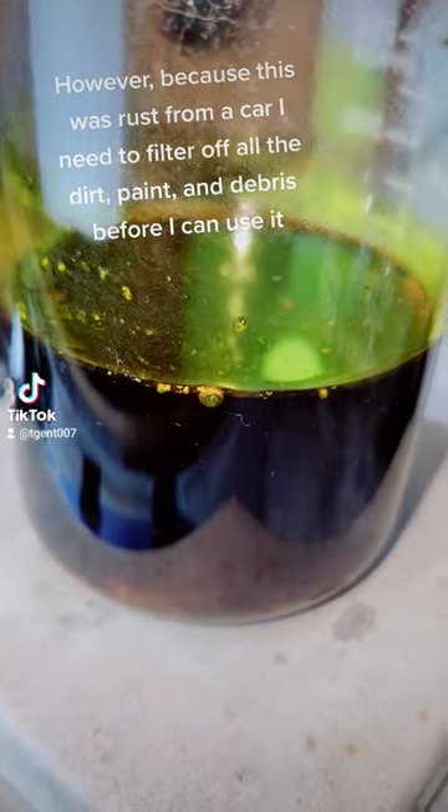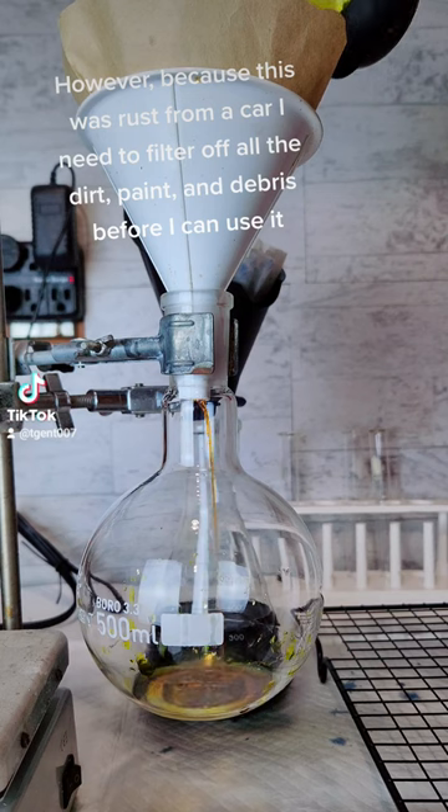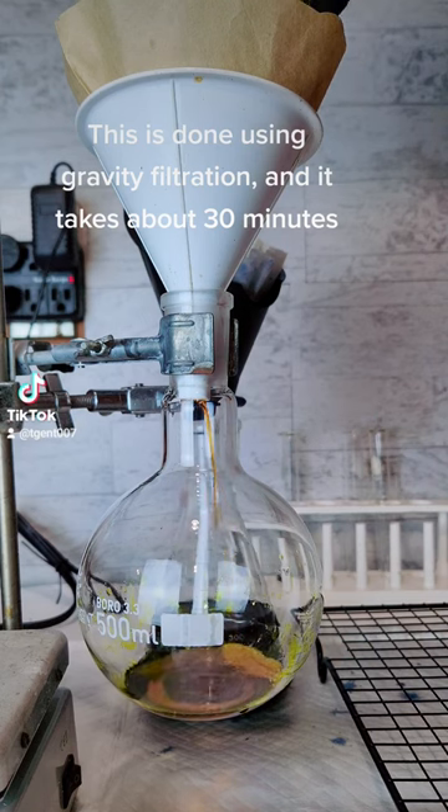However, because this was rust from a car I need to filter off all the dirt, paint, and debris before I can use it. This is done using gravity filtration and it takes about 30 minutes.